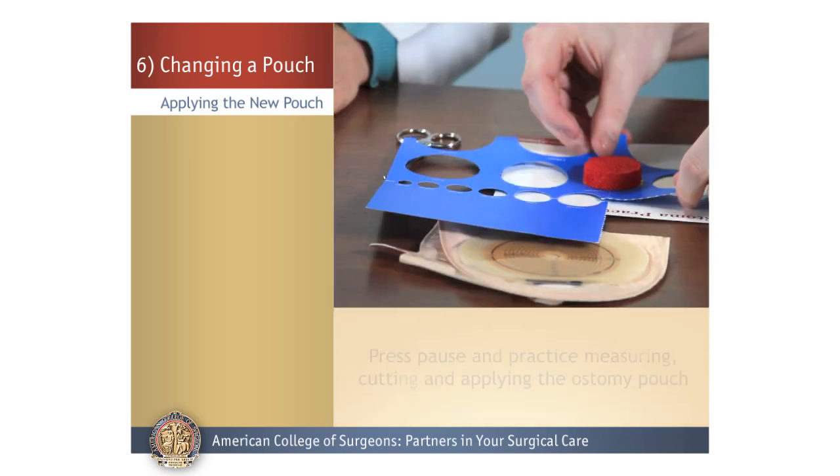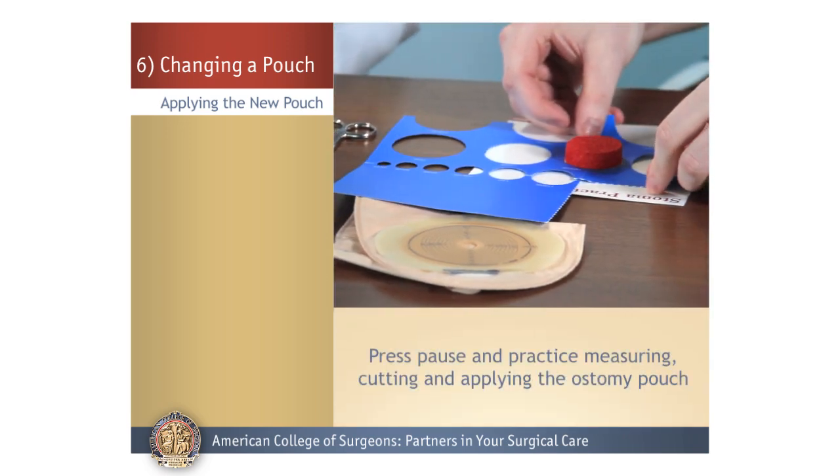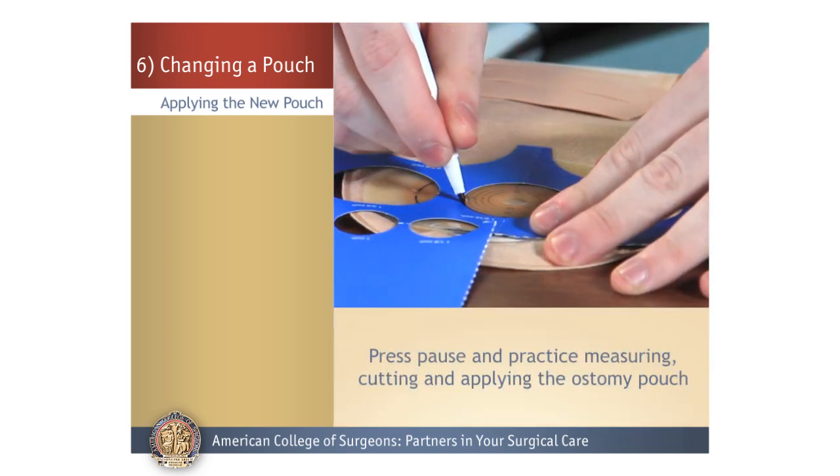Now let's pause as you measure, cut, and apply your pouch to the ostomy practice model.